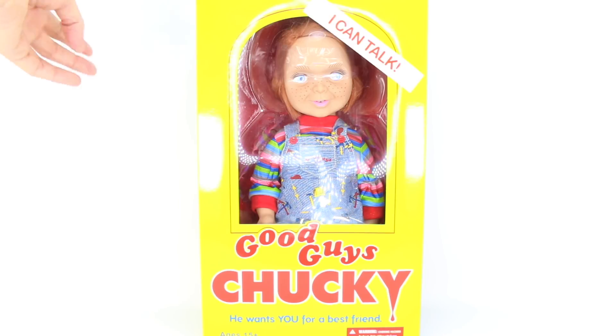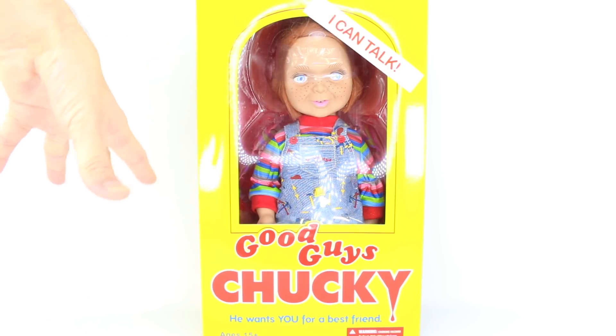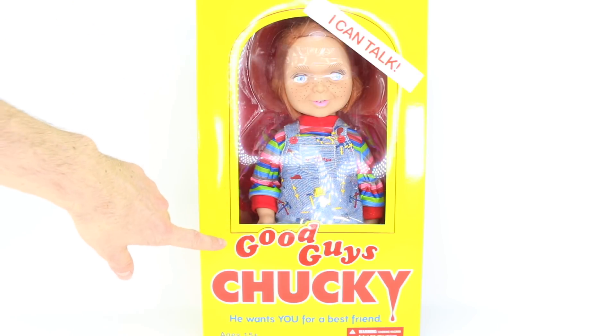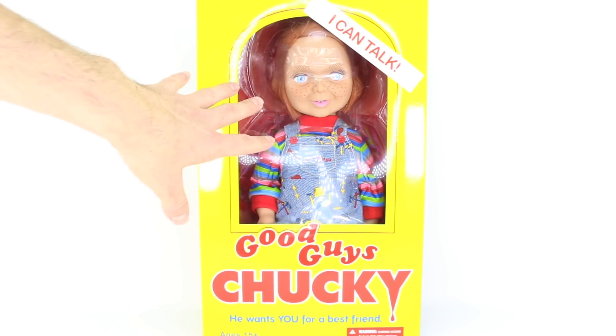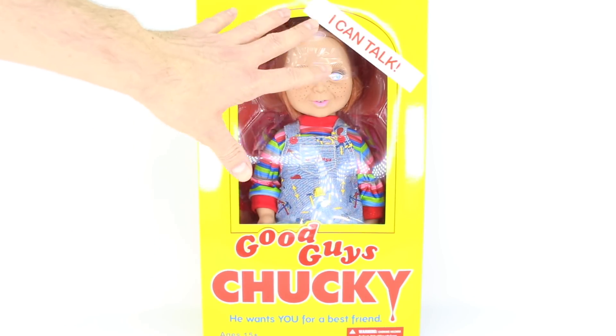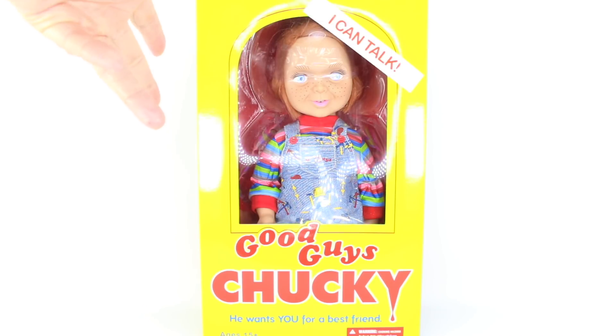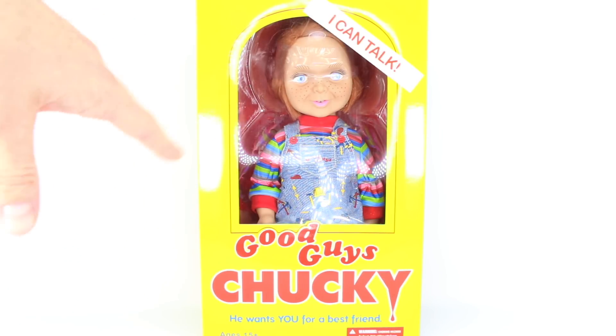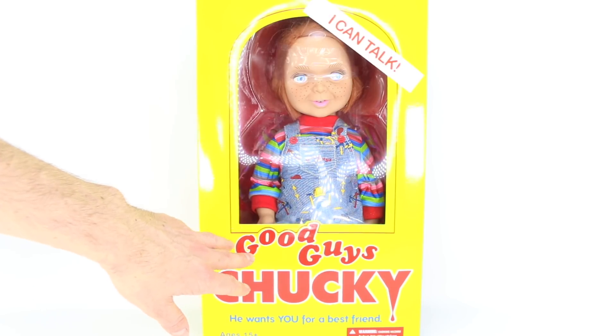Let's start with an overview of the box. The box is yellow — it definitely looks like the Good Guys doll boxes that we saw in the original Child's Play and in Child's Play 2. I'll never forget the ending scene of Child's Play 2 when they're in the factory. Such an epic scene. It does say 'I can talk' and it looks like we have a border of red going along. We have a window and we can see Chucky right there. Something I was a little bit concerned about was the paint on the eyes, but so far it looks pretty darn good. Later on we'll put a macro lens in and get really up close to the doll itself to see all those fine details that Mezco did. And down here it does say Good Guys Chucky.